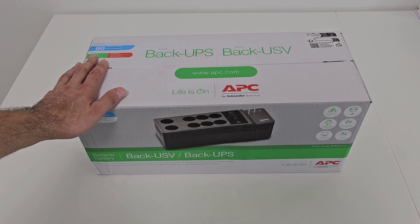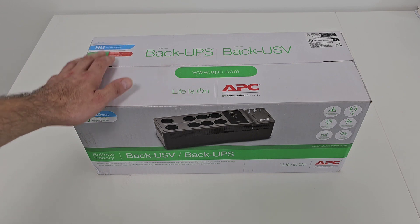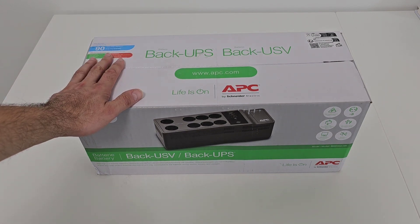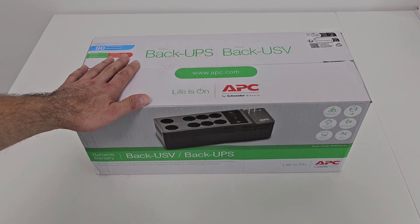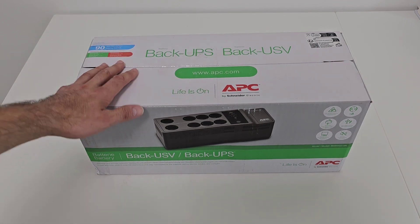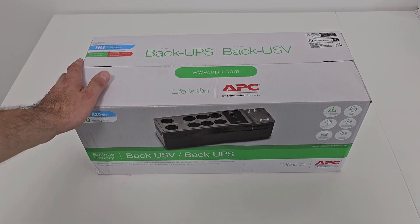This is a 520-watt backup UPS and I have a consumption of around 100 watts estimated. According to the producer, this should be enough for 35 to 40 minutes of backup, but I'm going to test it and let you know the performance.